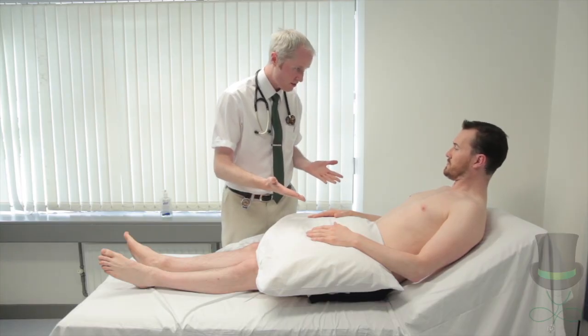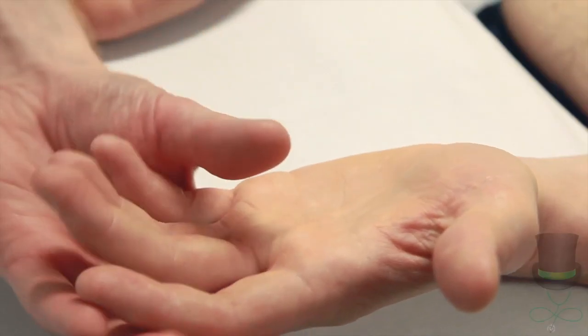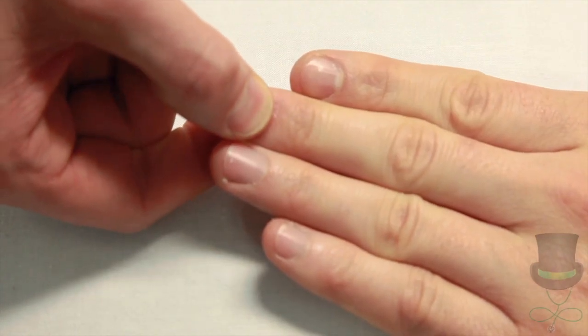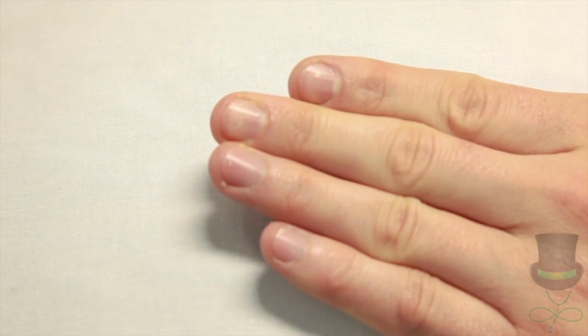Turn the hands over and examine for stigmata of anemia such as general pallor, palmar crease pallor, delayed capillary refill, and koilonychia or spoon-shaped nails.